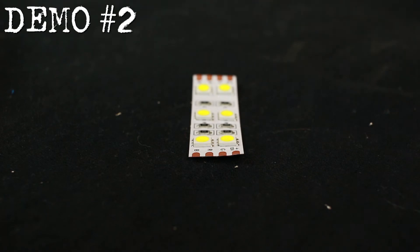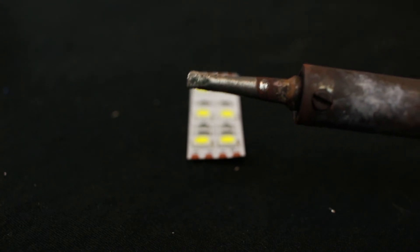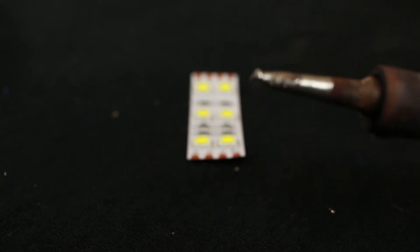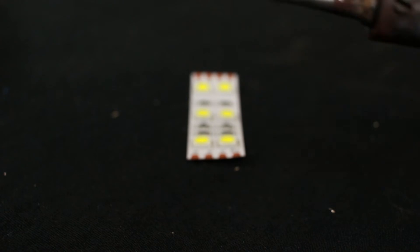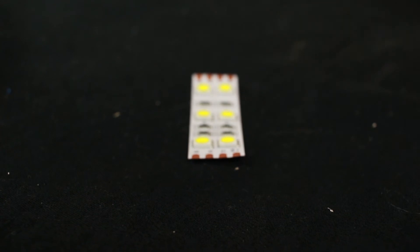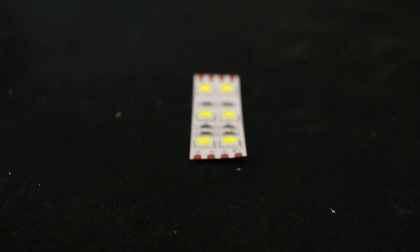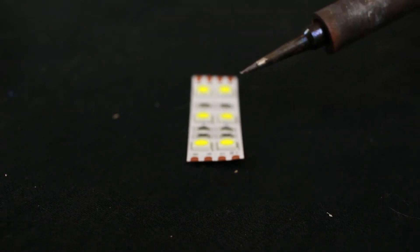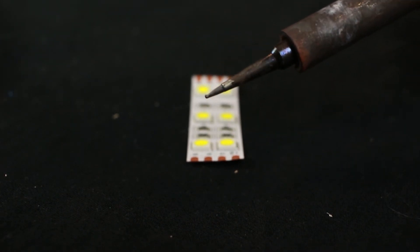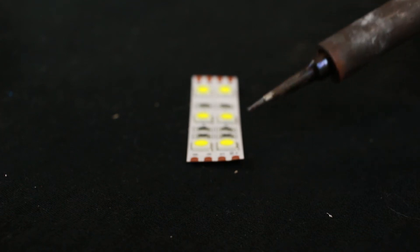One of the first things you'll notice about these LED strips is that they have really small pads that we're going to be soldering to. A soldering iron with the wedge tip is not going to work here — the wedge tip is just too big; we need a tip that offers more precision. So we're going to switch over to the Weller conical tip instead. That requires us to turn off the soldering station and let it cool down before we replace the tip. Now we have our conical tip fully secured and we're going to repeat the process of tinning the tip before we begin.